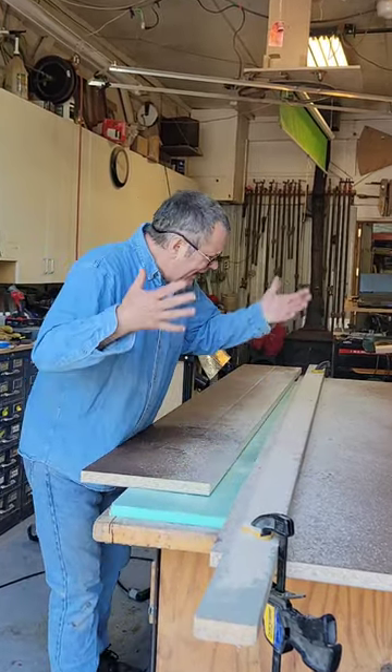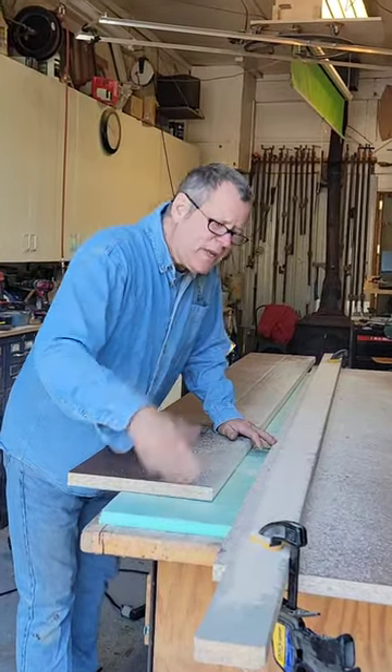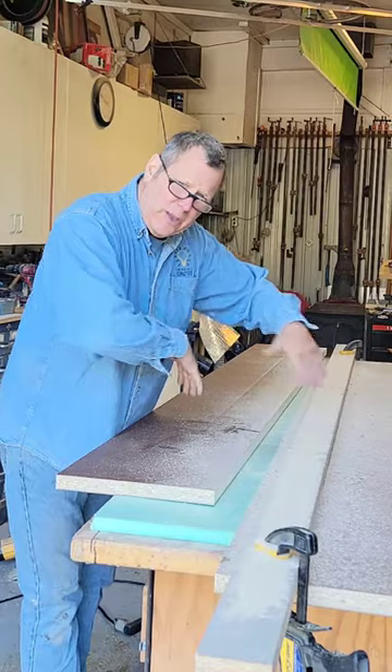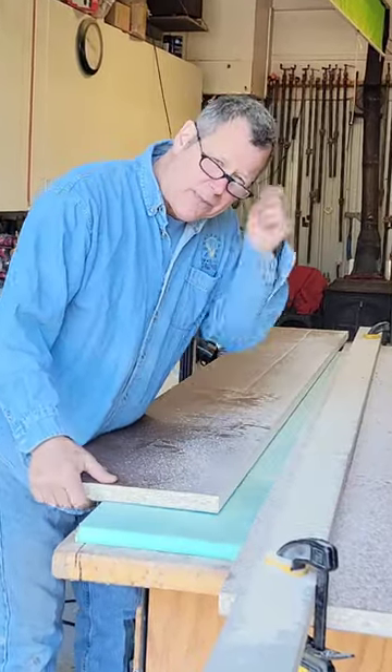If you're trying to cut that, it's always tough trying to set on sawhorses and what have you. So the trick is to put down a one-inch foam, set your blade just a little lower, you can cut through — the panel won't flip or move on you. You get a nice clean cut, and cutting from the back side, you get a perfect clean cut from the laminate.